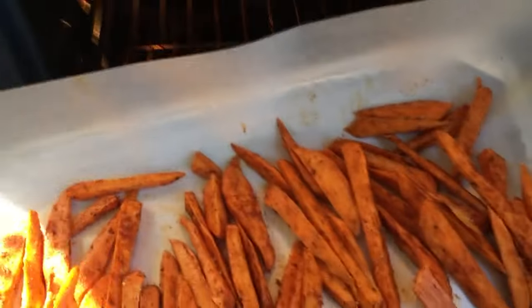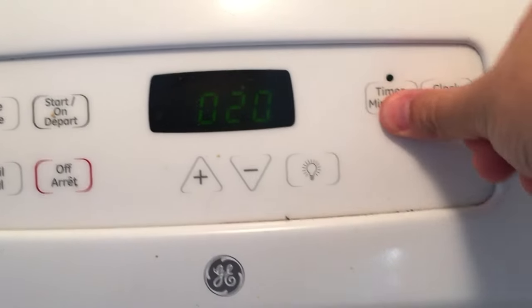Put the fries into the middle rack. Close it up and wait for it to bake. 20 minutes should do the trick.